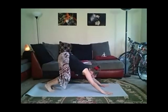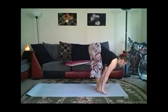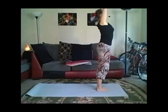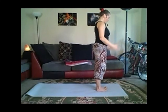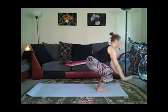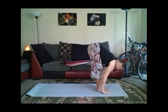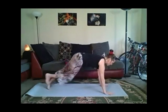Step or jump forward, inhale. Exhale, fold. Inhale, rise. Exhale, Samasthiti. Two rounds of Surya Namaskara B, sun salutes B. Utkatasana — inhale, sit back in chair. Exhale, forward fold. Inhale, half lift. Exhale, chaturanga — or step right into down dog. Remember, you can skip these sun salutes and do cats and cows or take a still position and breathe with us. Warrior one — inhale, right foot forward.